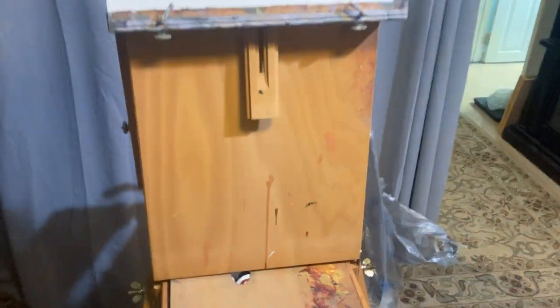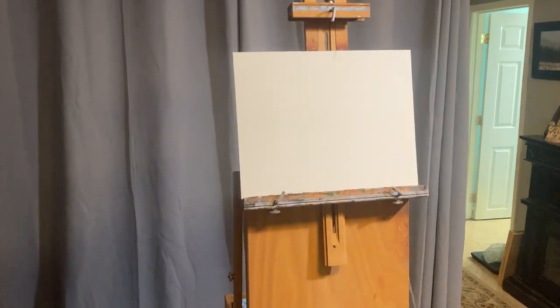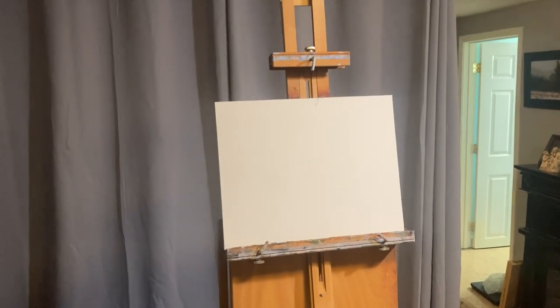I hope this little demonstration of how to arrange your materials and pack a French easel has been helpful for you. If so, please give a thumbs up, and if you wouldn't mind subscribing to the channel, I would greatly appreciate it. Thanks so much, have a great day, and I'll see you in the next video.